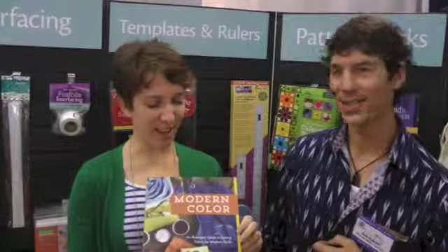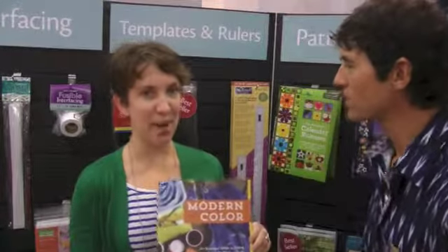The book is called 'Modern Color: An Illustrated Guide to Dyeing Fabric for Modern Quilts.' It focuses on one class of dye — fiber reactive dye. There's really one big chemical: soda ash, which activates the dye. Everything else is salt, water, water softener if you have hard water, and detergent for washing it out.